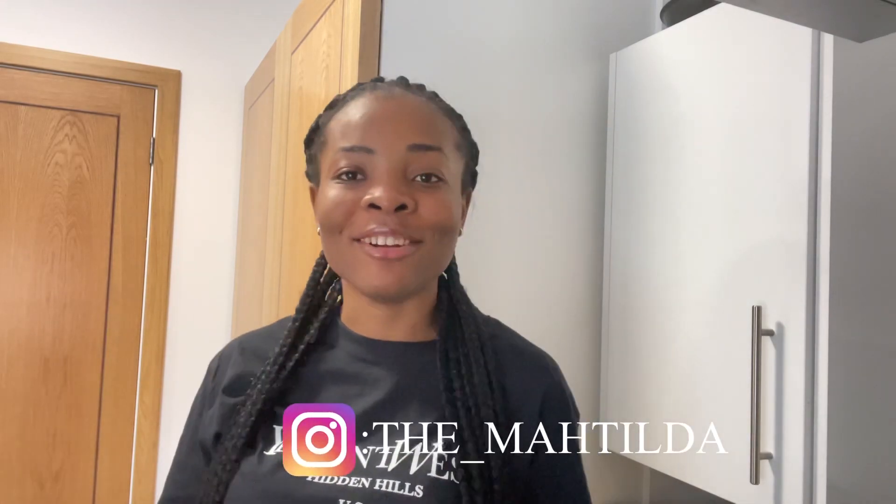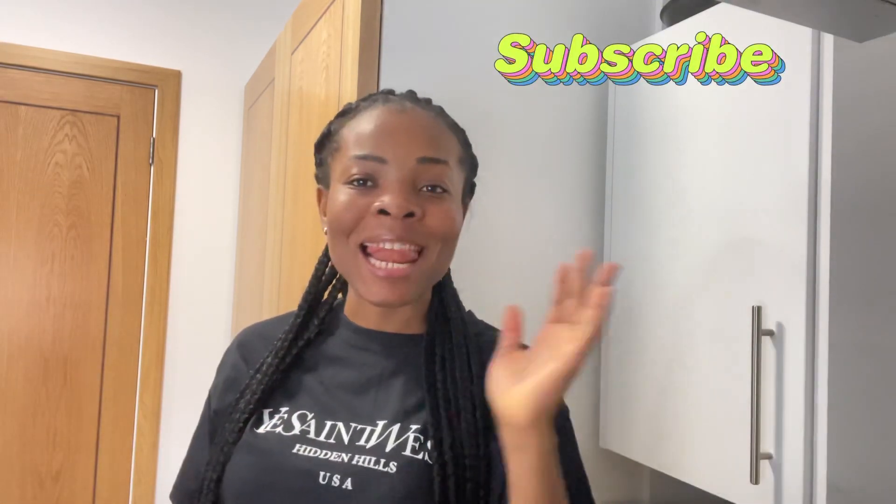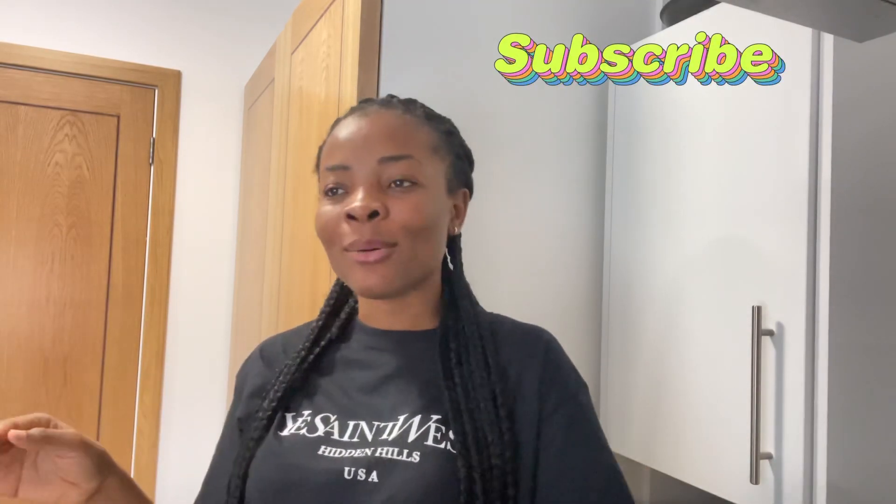Hey guys, good morning! My name is Mateda Chimobi, and if you're new here, do not forget to subscribe, like this video, and comment in the comment section — you know, all those good stuff. So I was about to take my apple cider vinegar this morning and I realized, why not make a video for you guys and show you how I drink it.